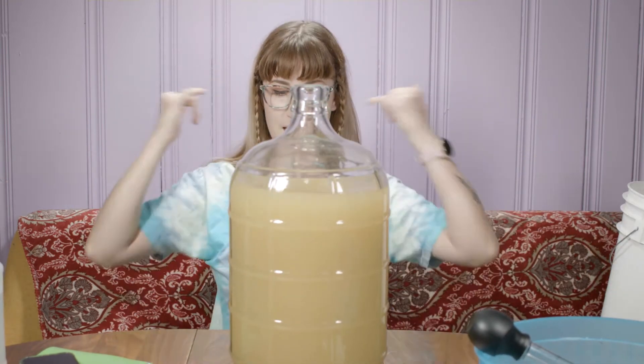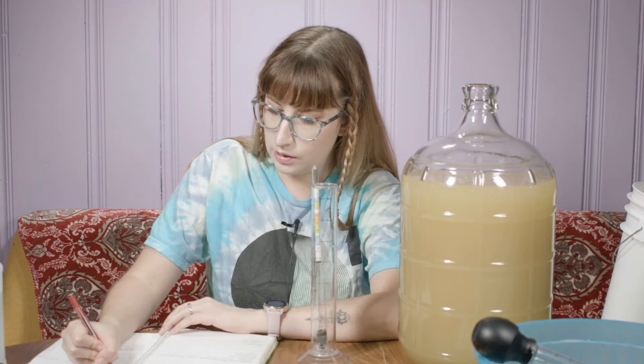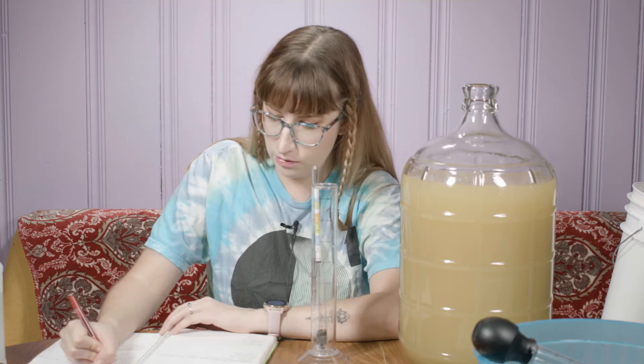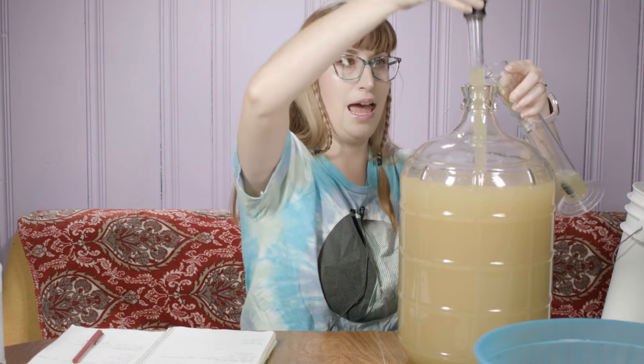All righty then. As you can see, it's a little bit under three gallons now — that is fine. I need to take a gravity reading; that's the next thing I'm going to do. Today is the 9th of September. Let's see where this thing is at, shall we?